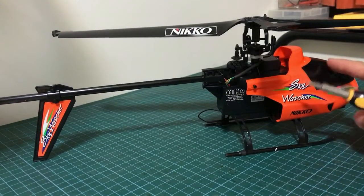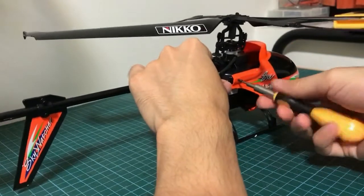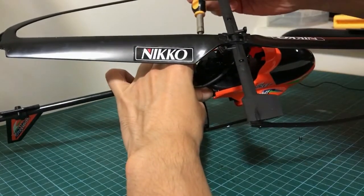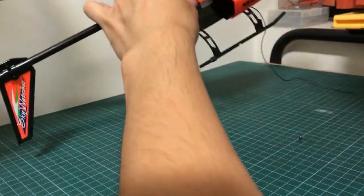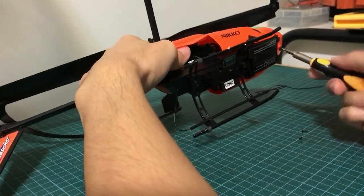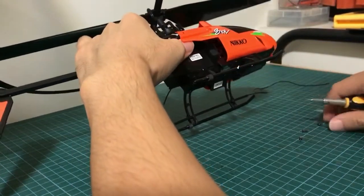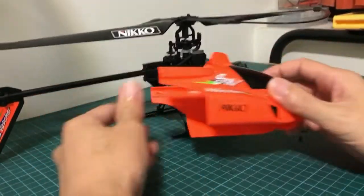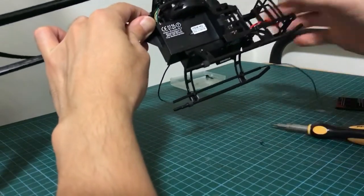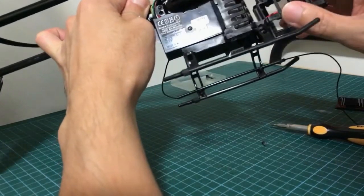I'm going to remove the canopy using a Phillips screwdriver — there's a screw here, another one at the back, and one more below near the nose. There we go. I'm removing the screw which holds the battery cage. If you're wondering why I'm removing the battery cage, it's because I intend to change the brushed motor and upgrade it to a brushless model.